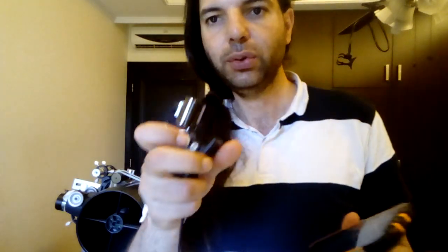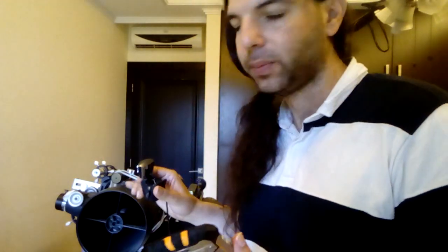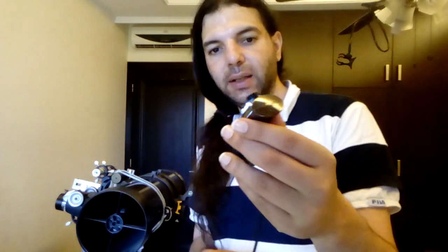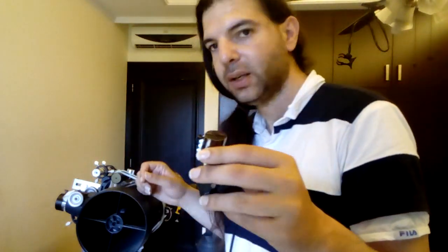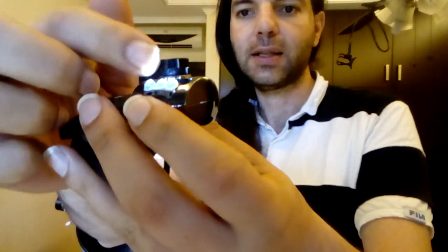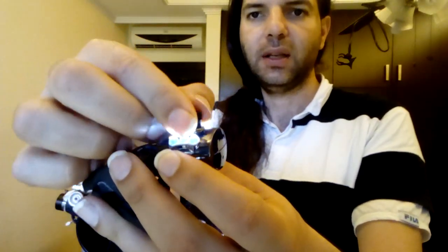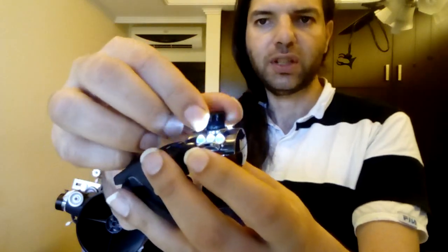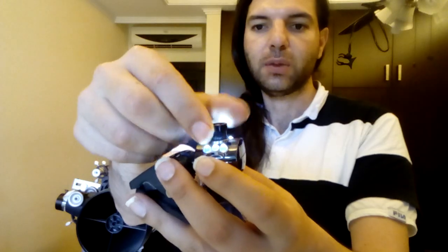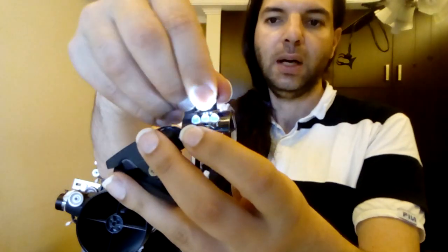Now what we're going to do is install this on the telescope. This camera takes only 1.25-inch eyepieces. To get it installed, you have to remove the lens — this is a CCTV lens. When you search for it, include the word 'screw' to find it, because it's a screw-in lens containing a plastic lens.